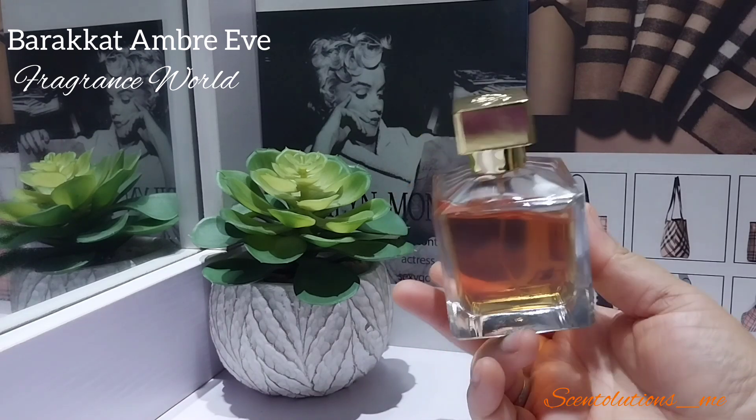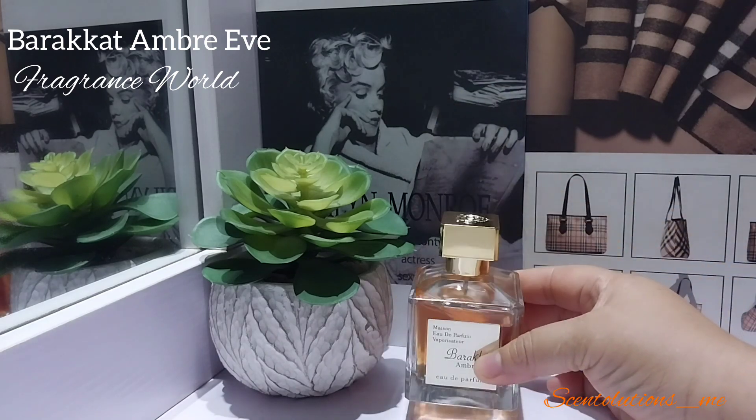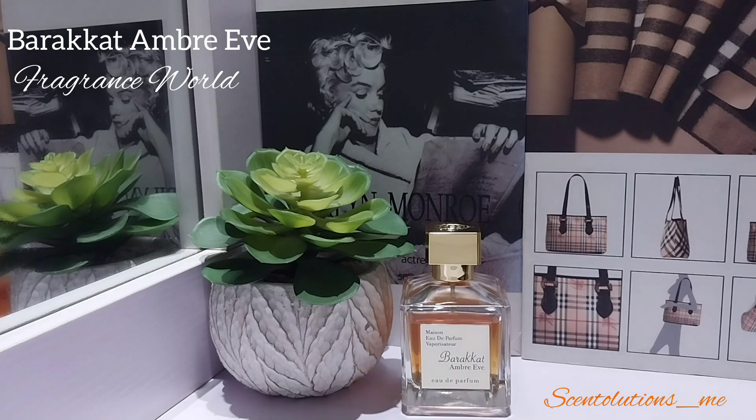You can see the dent, guys — you can see the dent right there. Okay, let's get into it. What are the notes in here? Definitely this is an amber vanilla — so right off the bat it's an amber perfume. The notes are amber, benzoin, vanilla, tonka, labdanum, and lavender.